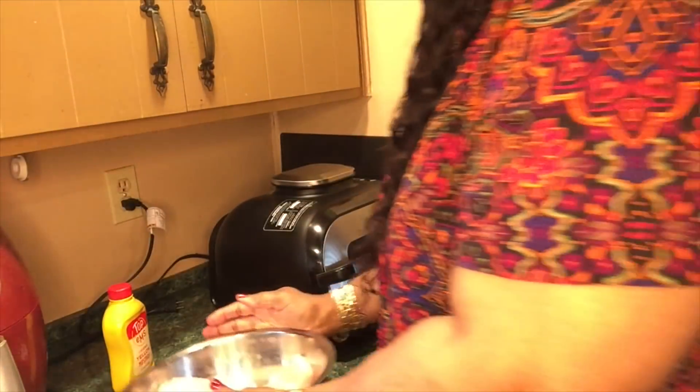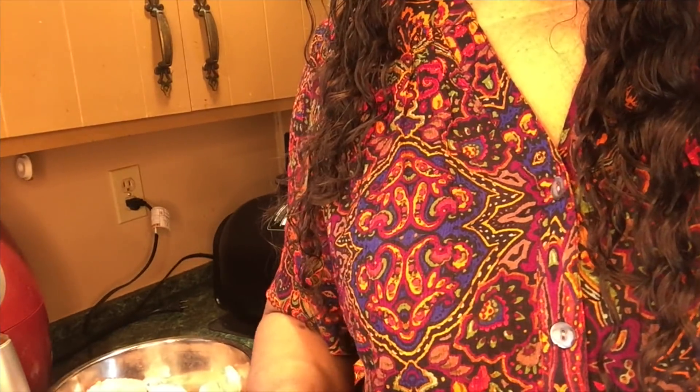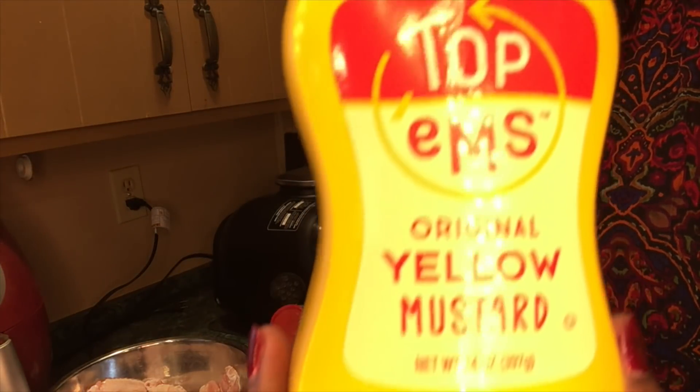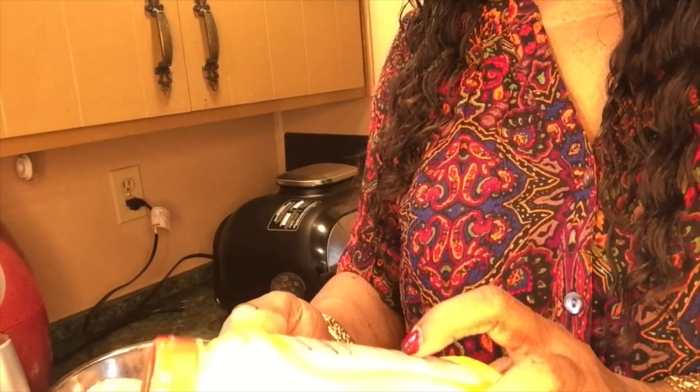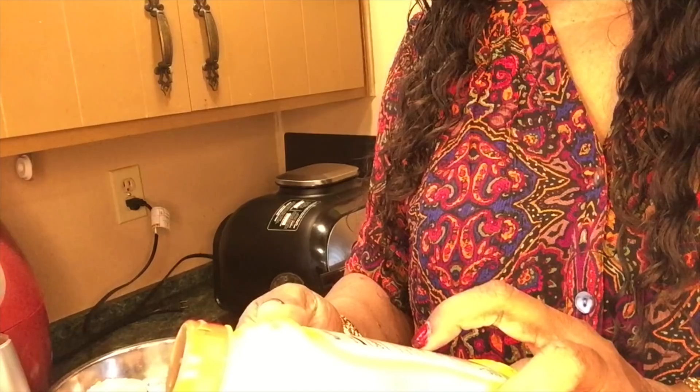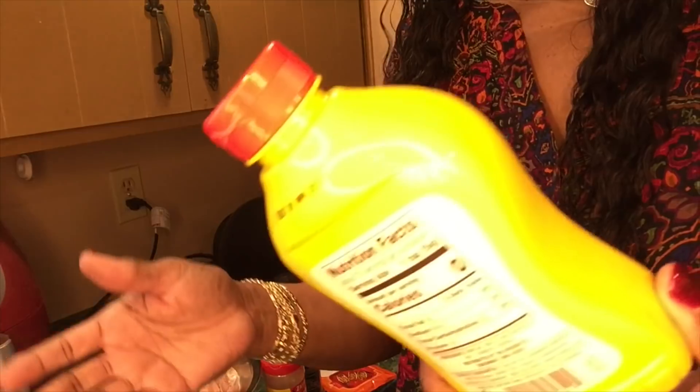I'm going to wash my hands. Okay, this is what I plan on seasoning my wings with. I'm going to use my mustard — yellow mustard. I put that on all meats. It has vinegar in it, water, mustard seed, salt, turmeric, and paprika. So those are good seasonings.